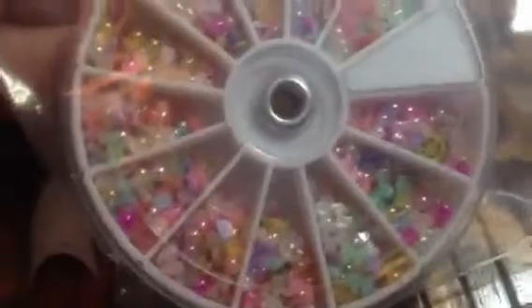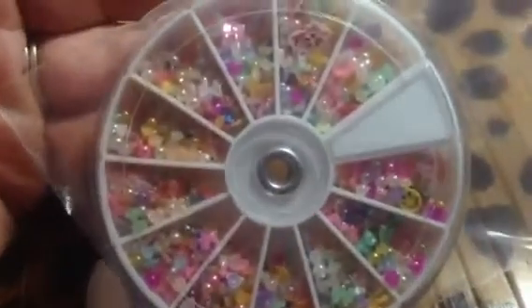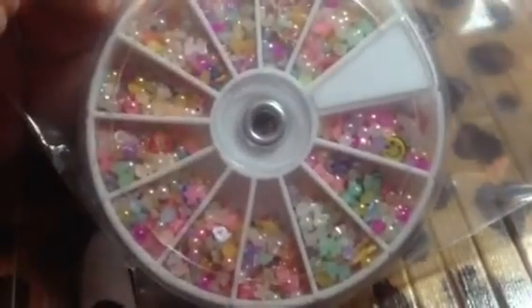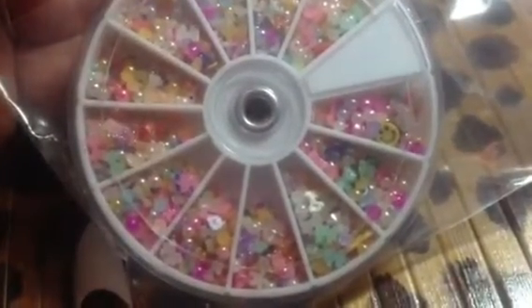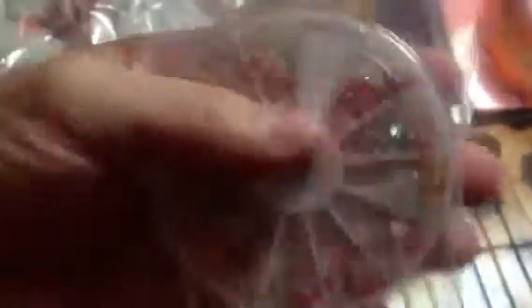I ended up getting another wheel like this because the first one didn't have a variety of stuff like they said it was going to have. So they went ahead and sent me out another one for free, and it has all kinds of stuff in it like they had said on the ad on eBay. I'll post the link below — I already posted it once before but I'll post it again. It has like an acrylic flower, a couple of jelly shapes, tiny bows, pearls, Fimo flowers, plastic flowers. This is a pretty big wheel — normally I get like these tiny itty bitty wheels — and it's worth the money.